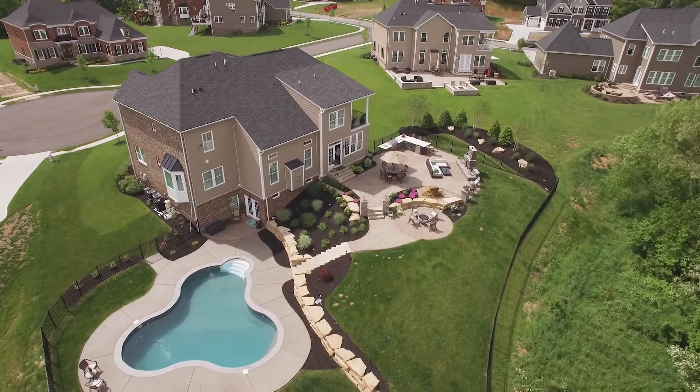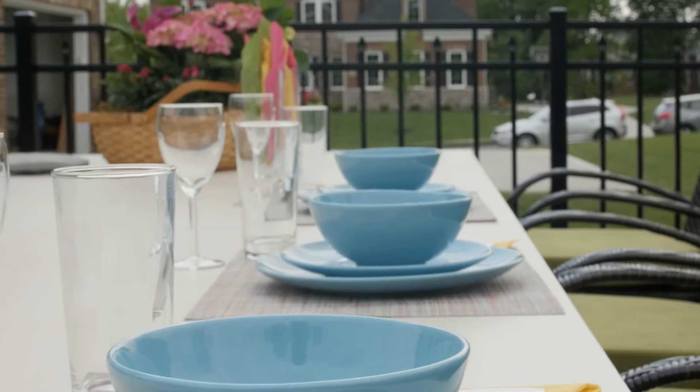Hi, I'm Jim Genocchi, president of Coyote Outdoor. Coyote Outdoor Living is all about moving your indoor kitchen outside. We're seeing all around the United States outdoor living become more and more popular.